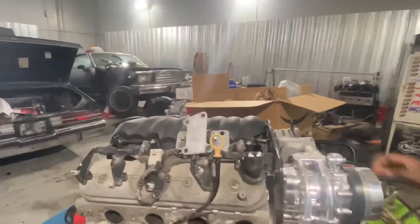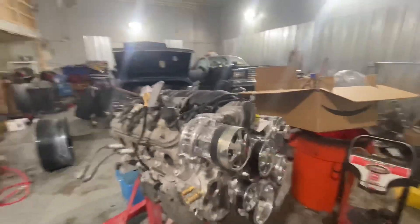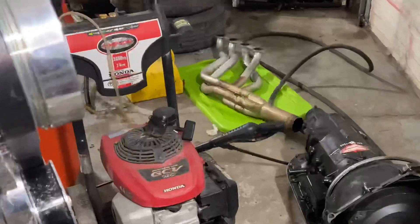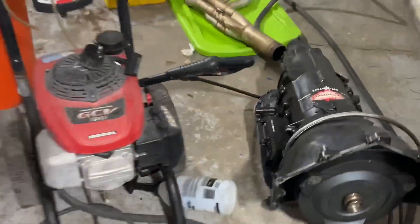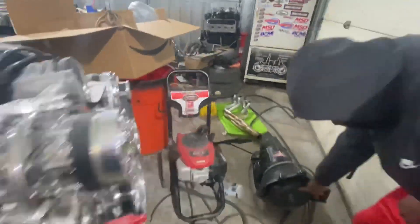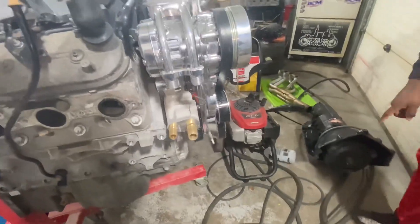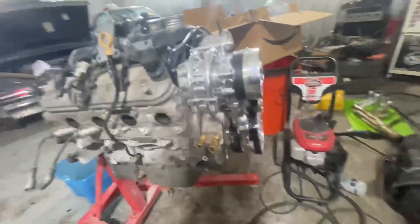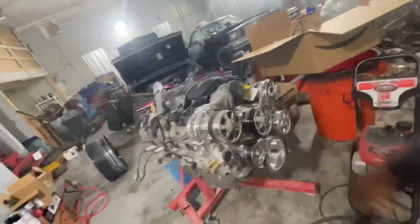LS3. We got the idler pulleys on there. We got the Whirl 80D trans from Carl Transmissions — y'all can check them out. Anybody can think transmission is done. We got the PNTC 3600 style converter. And those Billy specials.